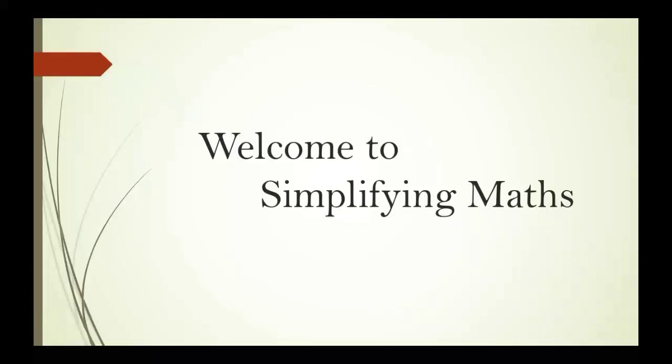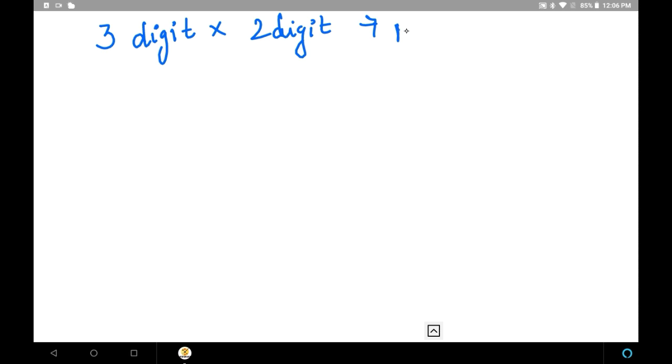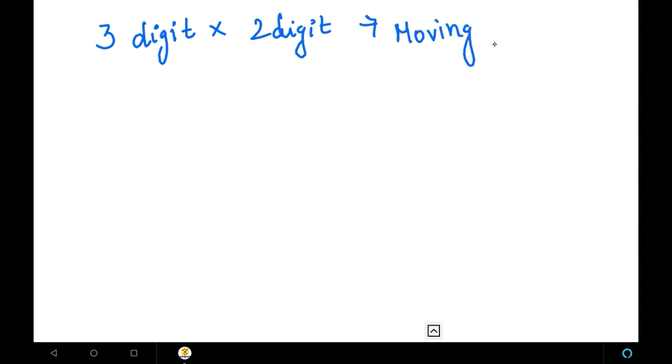Hi friends, welcome to Simplifying Max. Our today's topic is 3-digit into 2-digit multiplications. This method of doing 3-digit into 2-digit multiplications is the moving balancing method. In the last video, we learned about 3-digit into 3-digit multiplications. In this video, we are moving to 3-digit into 2-digit multiplications using the Vedic Math moving balancing method.